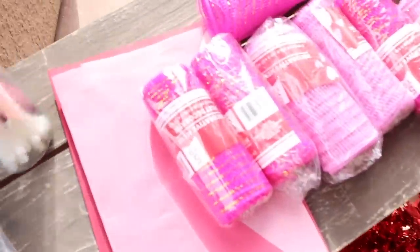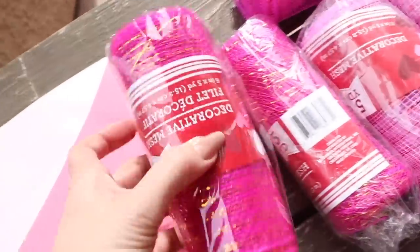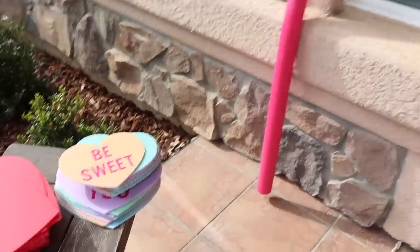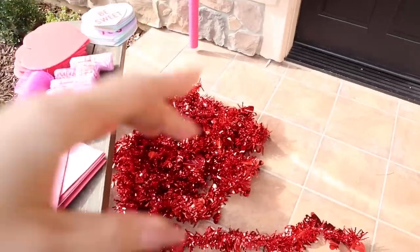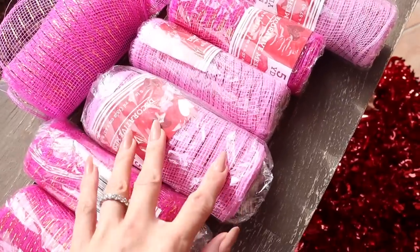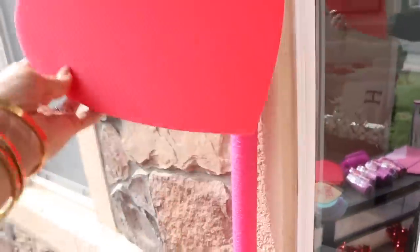Here is all the stuff we're going to be using for the front door: a bunch of zip ties, hot glue, cute little envelopes I made, and deco mesh I picked up from the dollar store. Here are the hearts we got on Amazon and some little conversation hearts. So what we're going to do is wrap the deco mesh to give it a nice background. I got dark pink and really light pink — I think they will look great in contrast — and then we're going to be gluing these hearts everywhere.